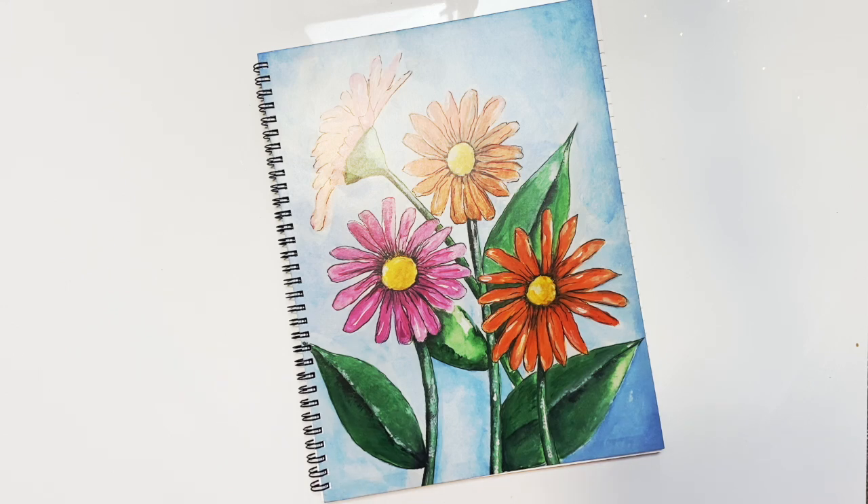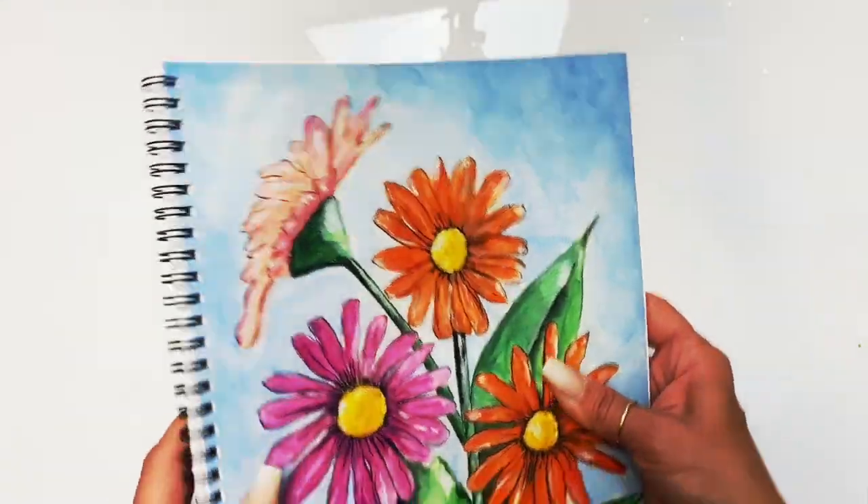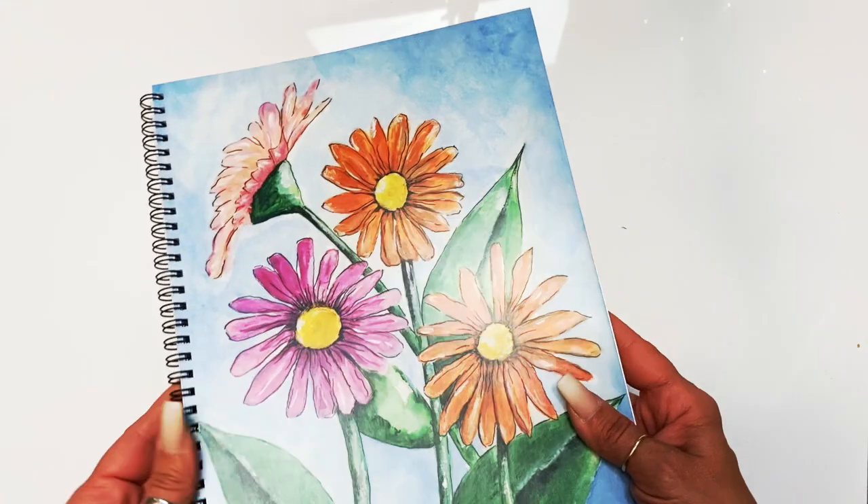I will be mixing and matching and doing different fun items. My daisy is one of them, and you girls are going to absolutely love it. My goal is to have this launch by Christmas. Leave a comment down below what you think, and what artwork of mine that you've seen that you would love to see on the cover.